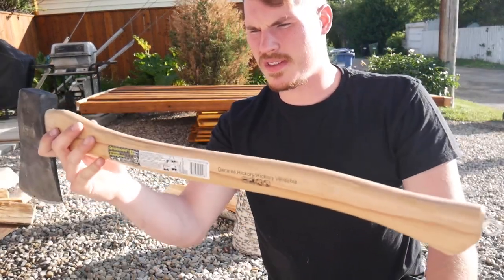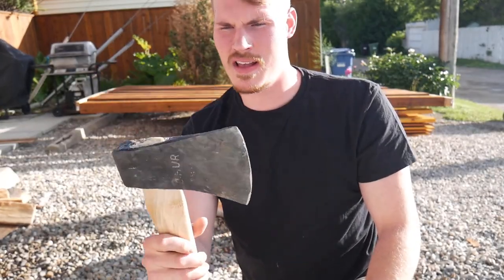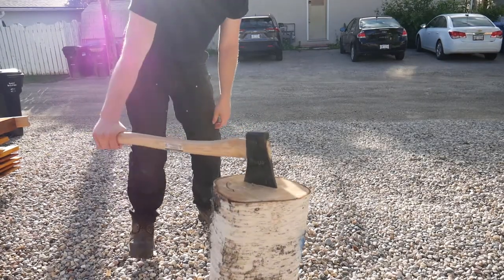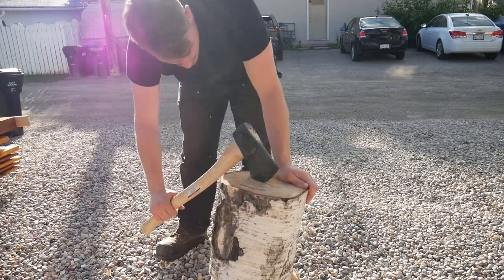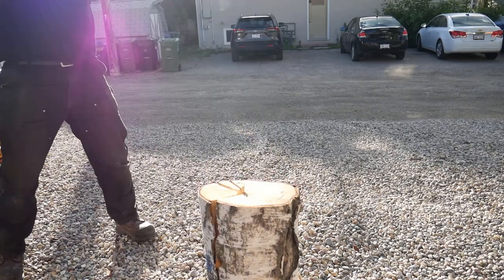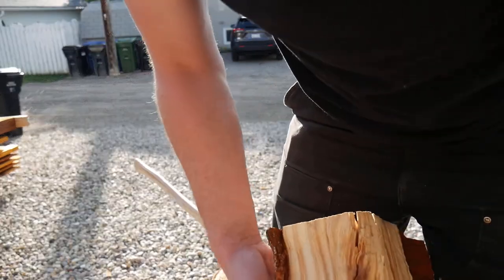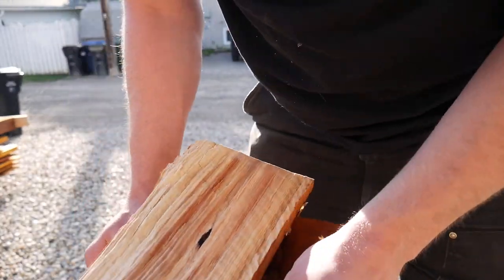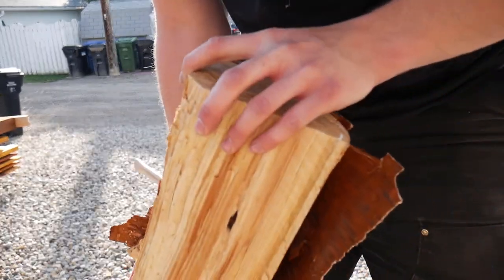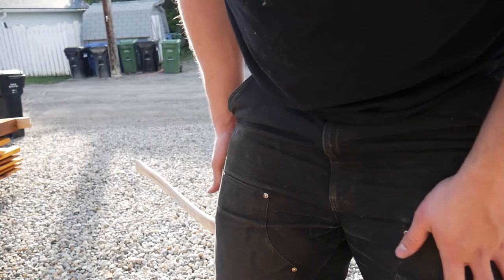I am really quite happy with this $20 handle from Canadian Tire, and the head is older than I am, but I really quite enjoy it. The bark on this wood is actually quite thick and the tree isn't quite dead yet — it's like 90% dead — so there's still a little bit of moisture in it, but as it's cut it'll dry out quite a bit faster.